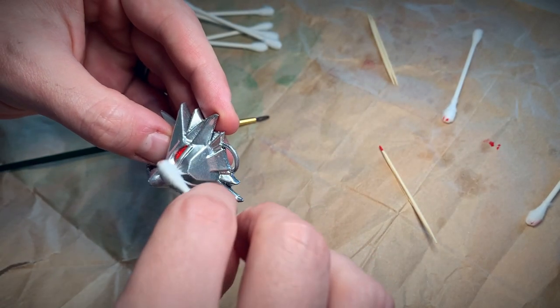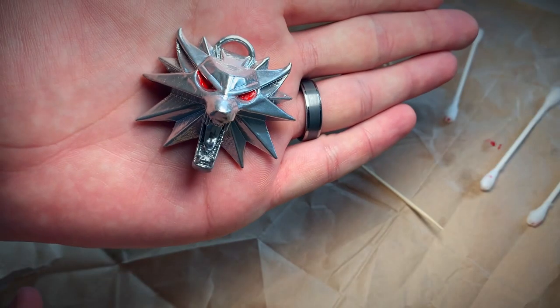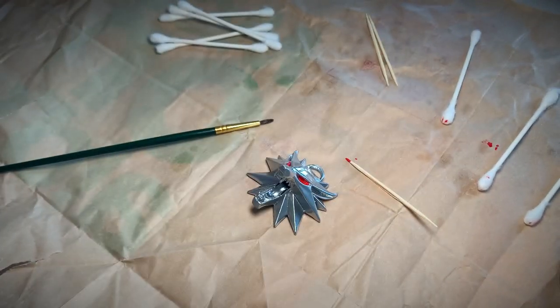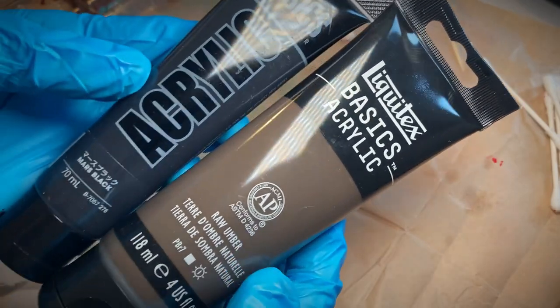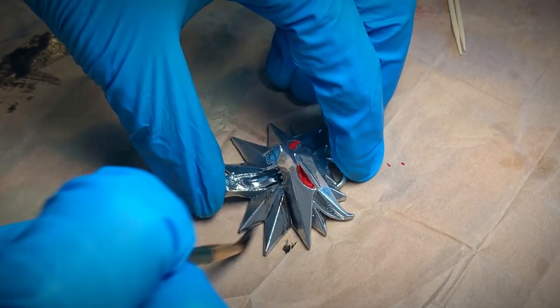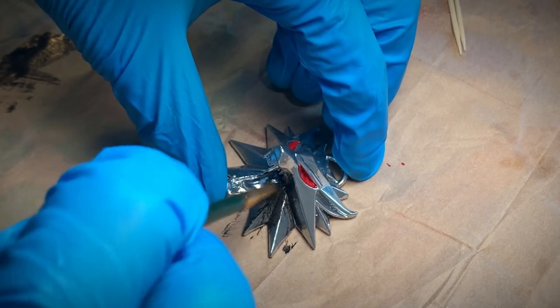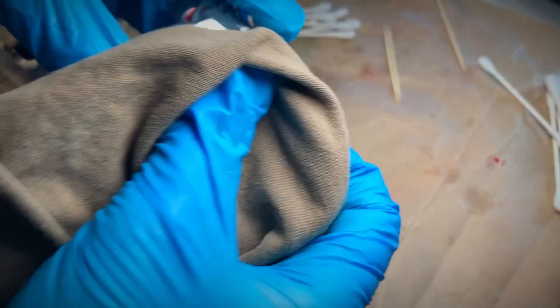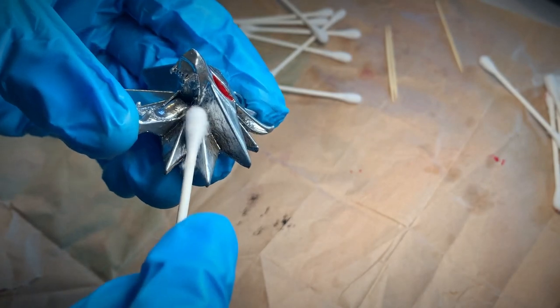To get a video game accurate look on this medallion you could stop right here. In the video game this piece is super shiny and clean. However, I like things grimy, dirty, and weathered, so I'm going to mix in some mars black and raw umber, and then I'll just be dry brushing that into the corners to get a grimy dirty look. I go in with an old rag afterwards to wipe off the excess and clean it back up, and of course cotton swabs come in handy too.